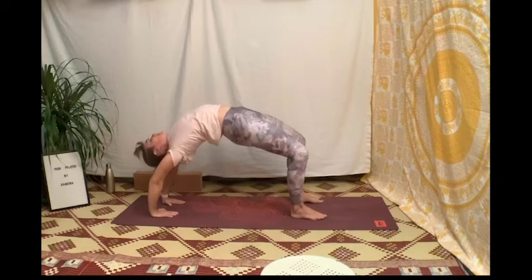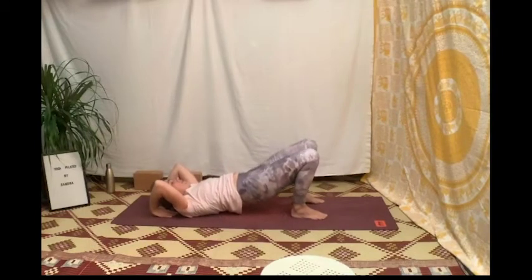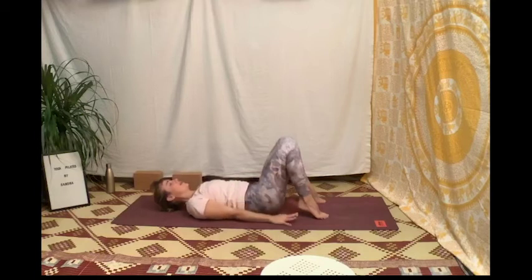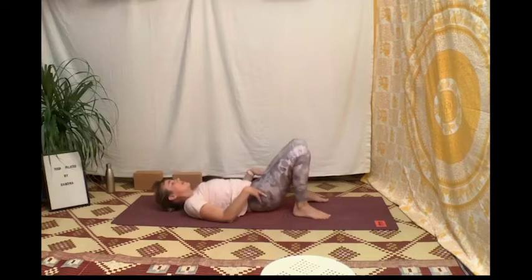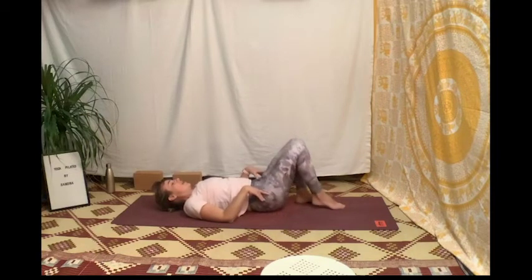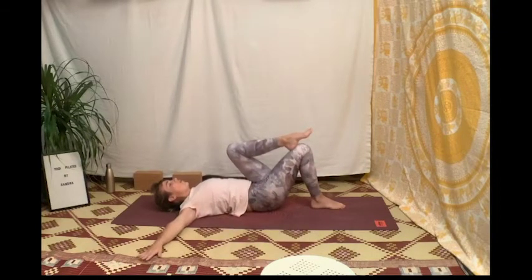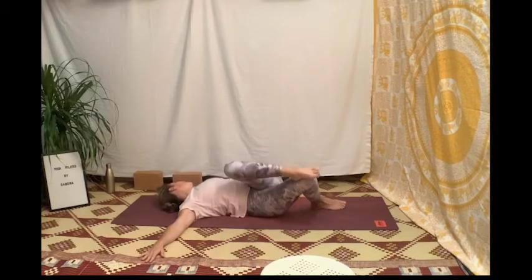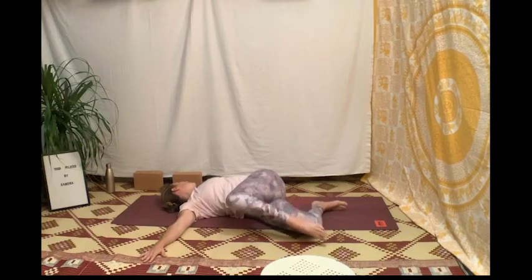On vient vers le ciel, fléchis les coudes pour poser l'arrière du crâne, les épaules, puis les vertèbres les unes après les autres. Amène les bras le long du corps, déporte ton bassin d'un demi-bassin vers la gauche, viens mettre le pied gauche sur le genou droit, les bras en croix, et laisse partir tes genoux vers la droite et ton regard vers la gauche — sans que ton épaule gauche ne se soulève. Savoure la torsion.